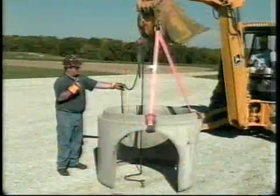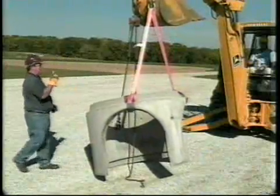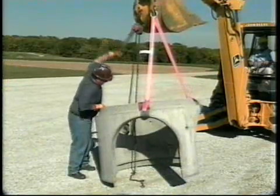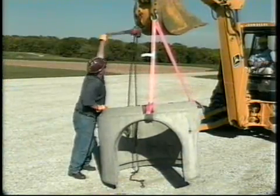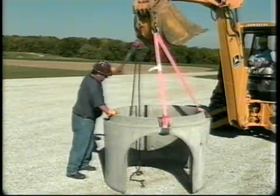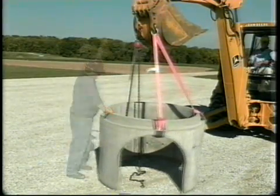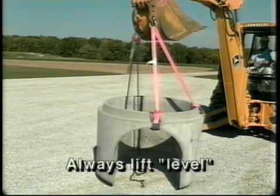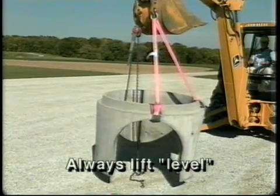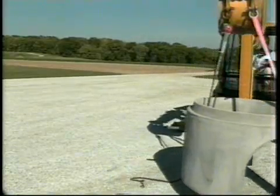When lifting an odd-shaped load, the CG will be difficult to determine. For these kinds of loads, attach two legs of equal length, and then attach a third leg that's adjustable. Adjust this third leg through experimentation until the load is level. Lifting a load that is not level will result in one leg carrying a much larger load than the other legs of the sling. You can snap a perfectly good sling and cause an accident by not lifting level.